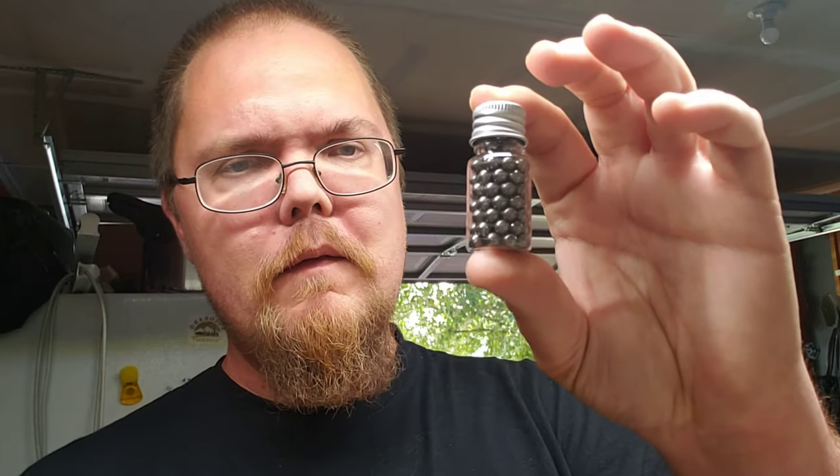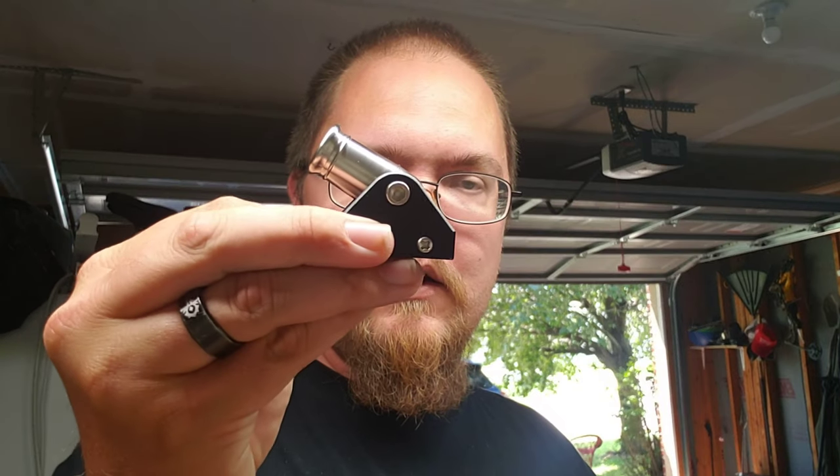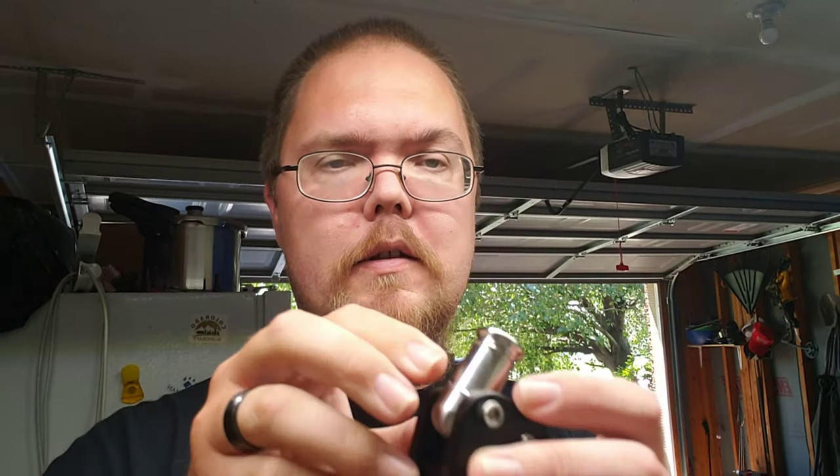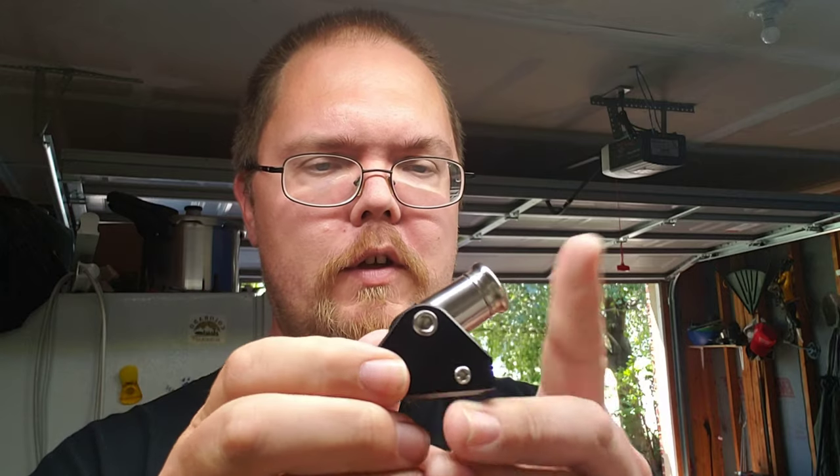It uses 5 millimeter BBs. Now what it comes with: it comes with the cannon itself, the BBs — which is a good amount of them — a ramrod that's flat on both ends, and then a hex key for the sides so that you can adjust the aim of the cannon itself.